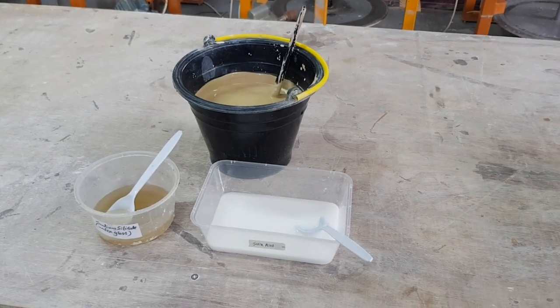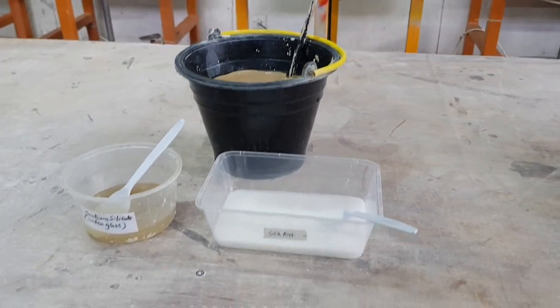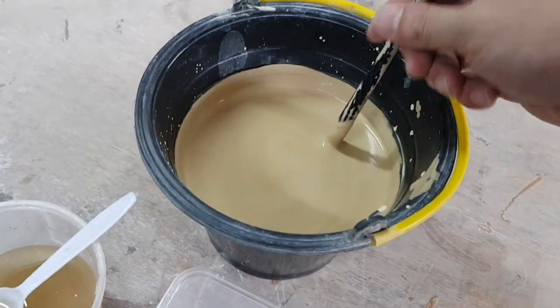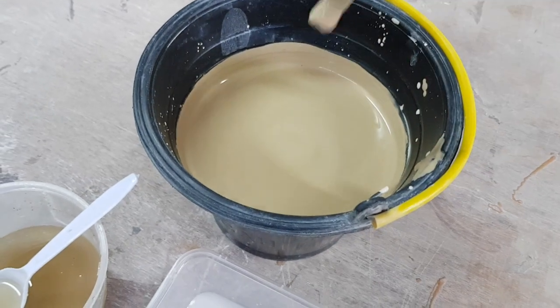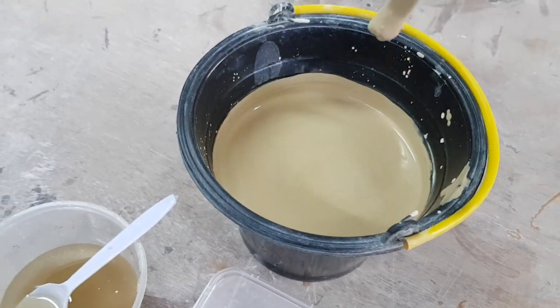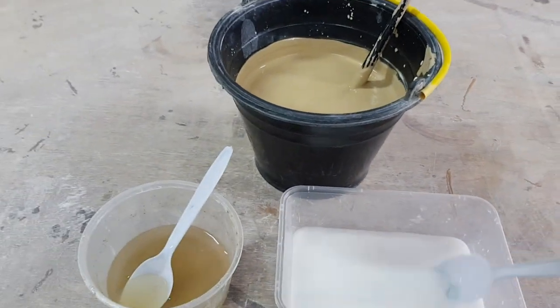This is an instructional video on how to make your own casting slip from your own clay body. First, select your clay and make it into a thick slip — you can see it's not dripping at all, but it has a creamy consistency.